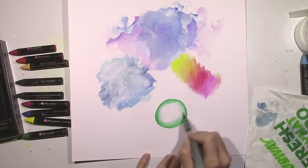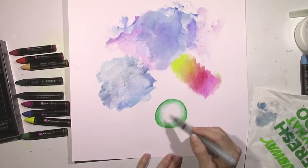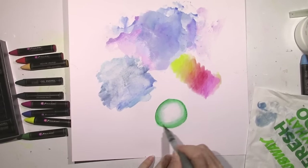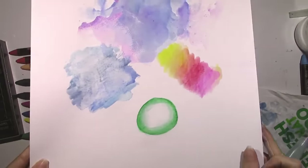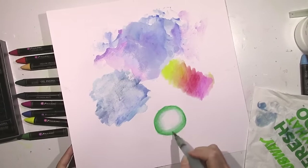Look how much color you can get out of this. I love how it gets lighter and lighter towards the center. You can leave the dark outline of the circle, or just start to go around and around it and it will blend out that dark circle.